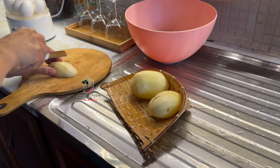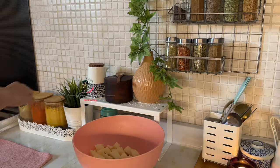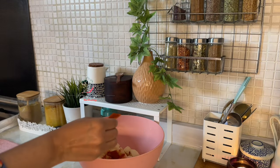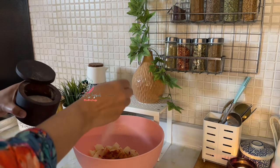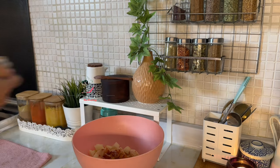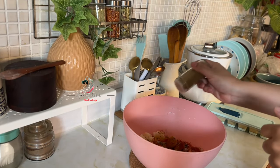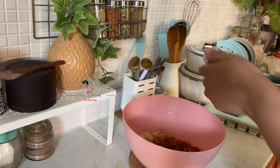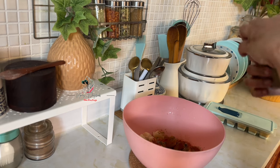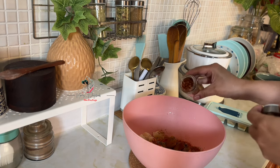The whole thing will be mixed with the chicken. I am going to mix it in a little bit.